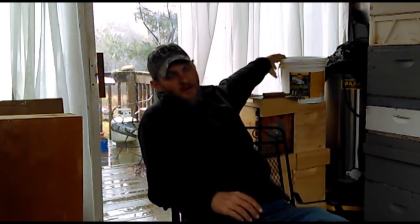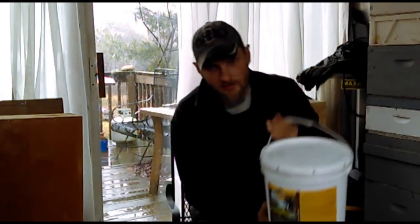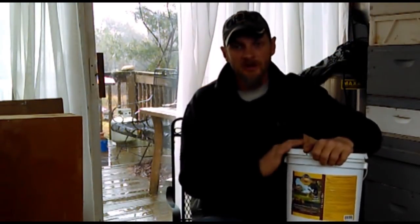Hello folks, Jason Crispin here at JC's Bees. Today I want to discuss dry pollen feeders — some very simple methods to put one together. Most of the stuff a lot of you are going to have around the house. Dry pollen comes in a bucket somewhat like this. This is the Ultra Bee dry pollen that I feed, and that you are going to see used in this video.